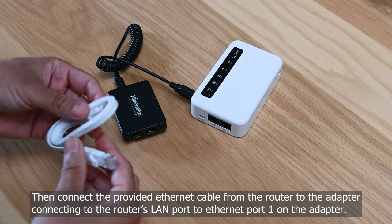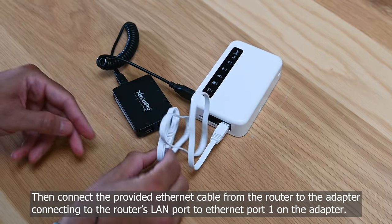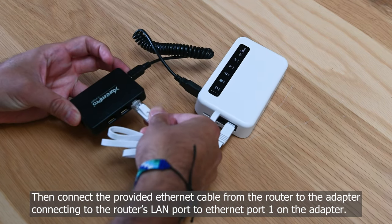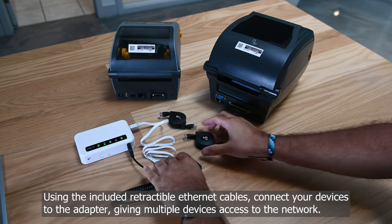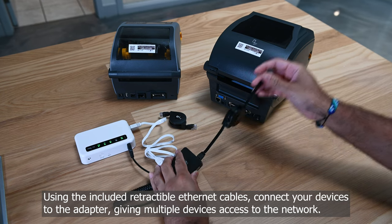Then connect the provided Ethernet cable from the router to the adapter, connecting the router's LAN port to Ethernet port 1 on the adapter. Using the included retractable Ethernet cables, connect your devices to the adapter, giving multiple devices access to the network.